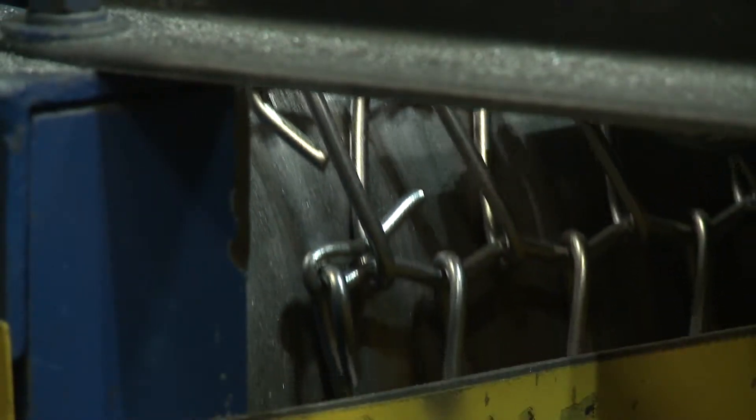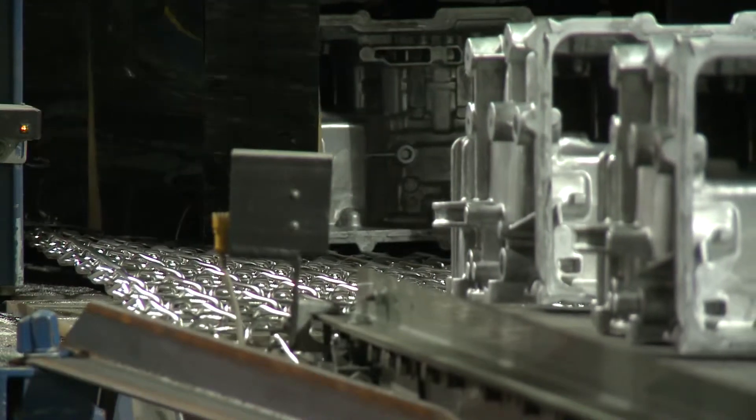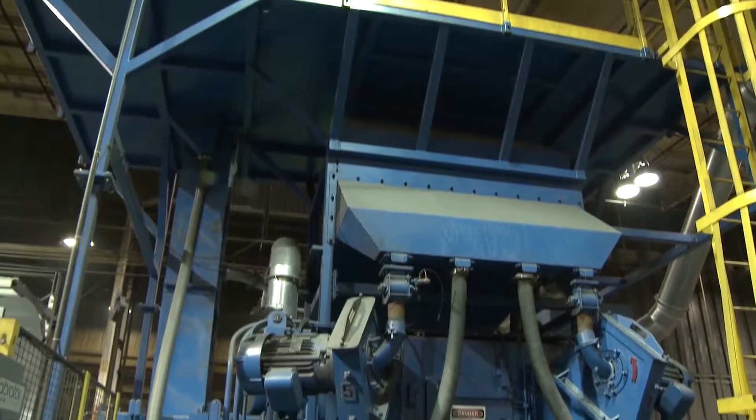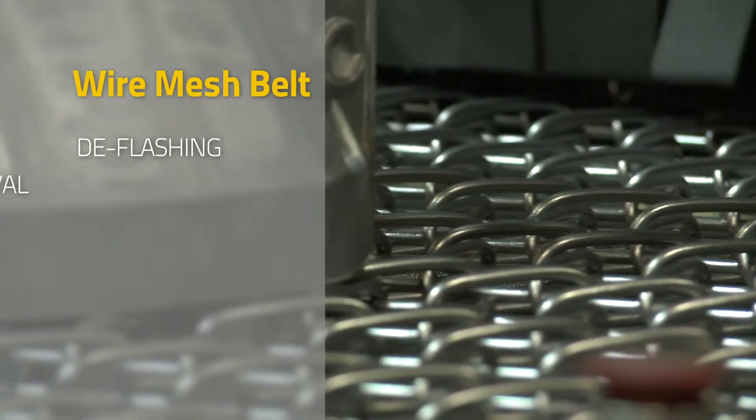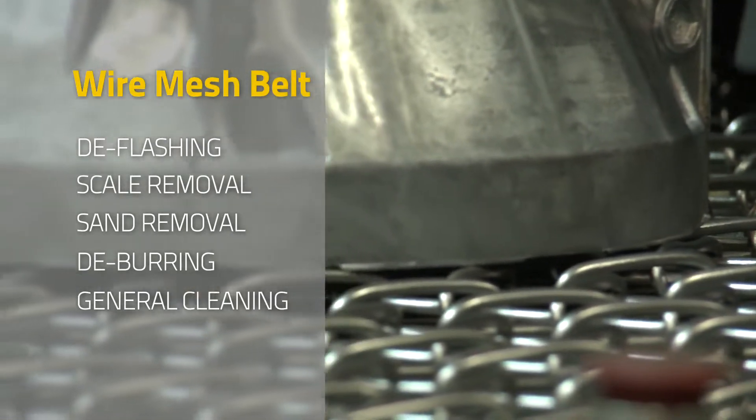The Wire Mesh Belt System by Wheelabrator conveys a continuous flow of small to medium sized parts through a blast cabinet to receive full blast coverage. Available in standard and custom designs, the Wire Mesh Belt System is ideal for deflashing, scale removal, sand removal, deburring, and general cleaning. The entire system is fully automated,